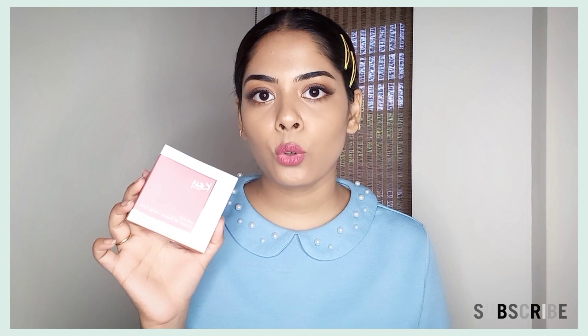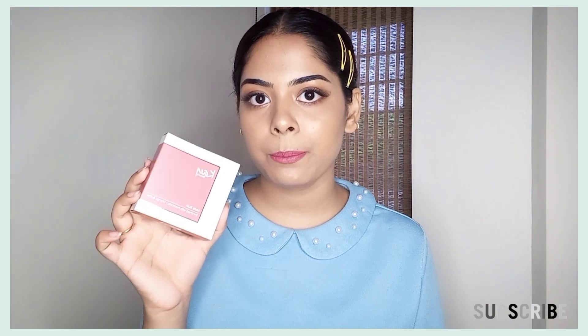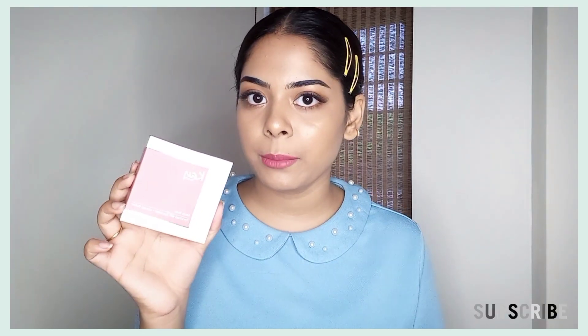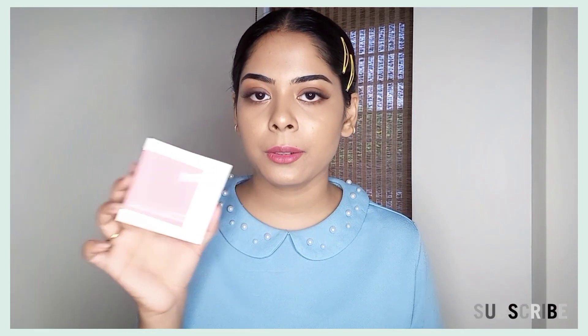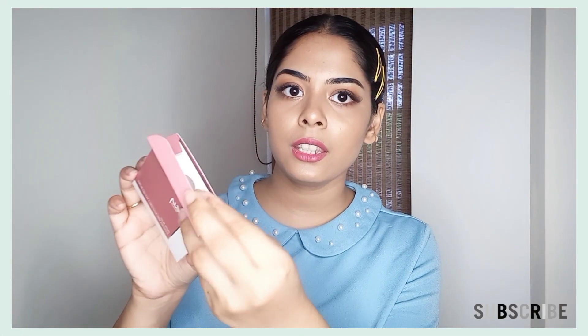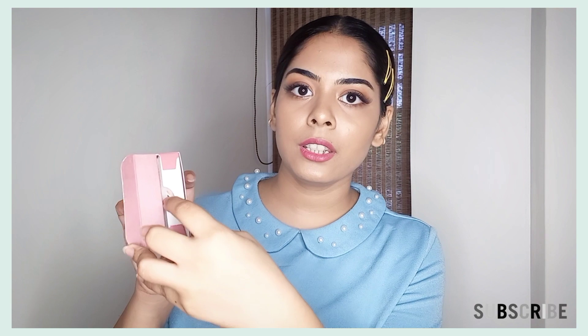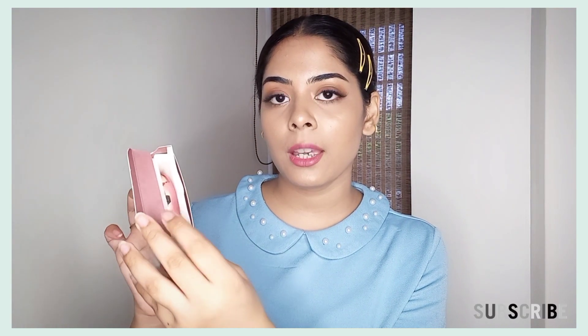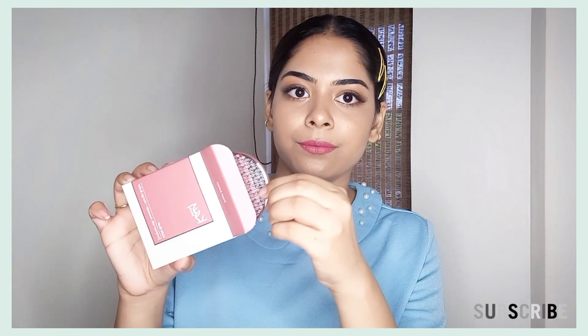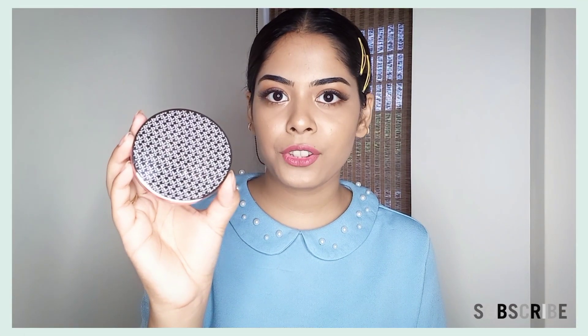If you purchase any K-beauty blush, you will get the color in that shade. This is color-coordinated packaging and I really like it. Now I am going to open this product. You can see it opens like this and can be used as a cushion so your product will be safe and won't break or get damaged. It's really classy packaging — I really like it.